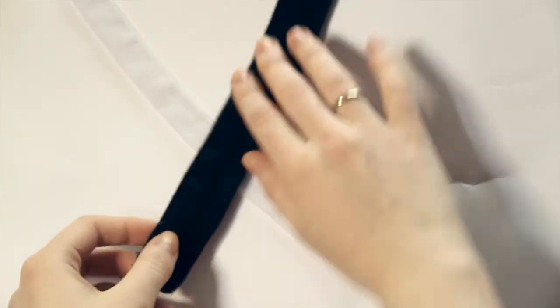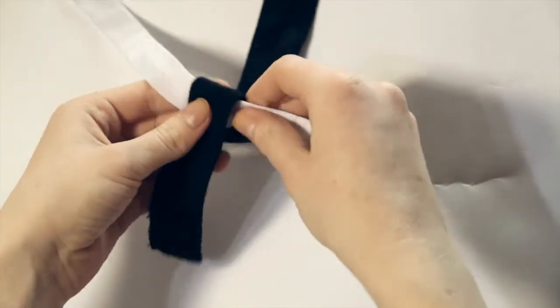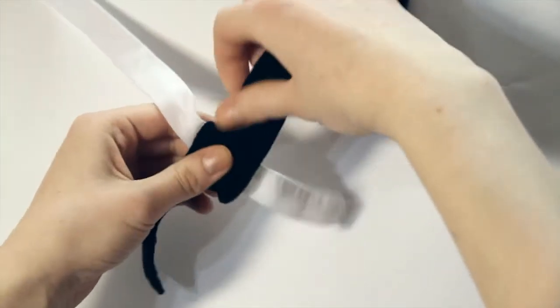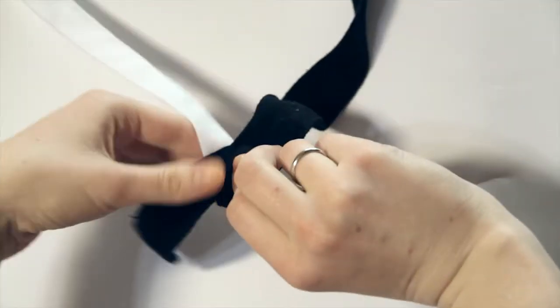First, put the black ribbon on top of the white. Then fold the black ribbon down, spin it once, and fold it up. So you've just wrapped the black ribbon around the white.